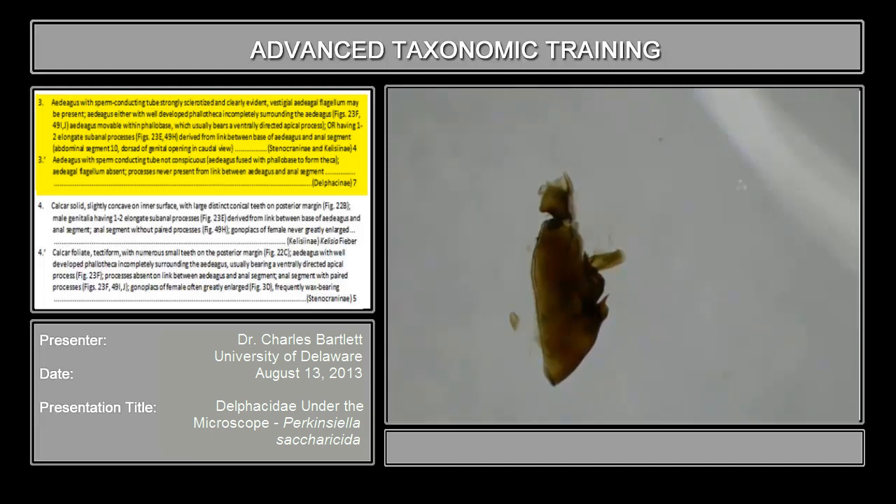If the sperm-conducting tube were evident, what we would see is a dark tube in the middle of this. But we don't see that. Continuing on: vestigial aedeagal flagellum — something very similar to what we saw in the Cixiidae — a bit off the end of the aedeagus. It may be present, but there is no flagellum here. Aedeagus either with well-developed phallotheca incompletely covering the aedeagus — but in this case we have a uniform structure. We do not see a sperm-conducting tube. We do not see the phallotheca separate from the aedeagus. We have just one uniform structure.